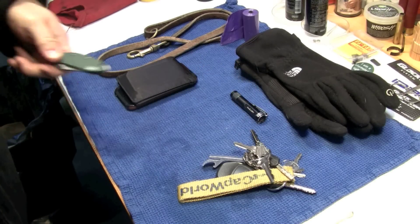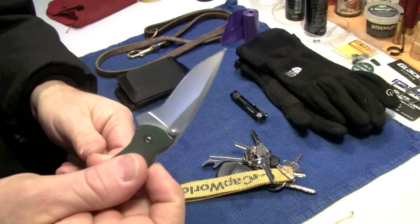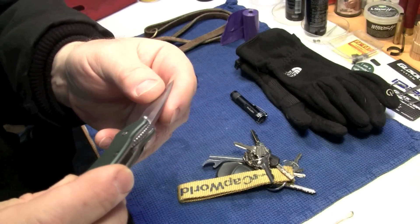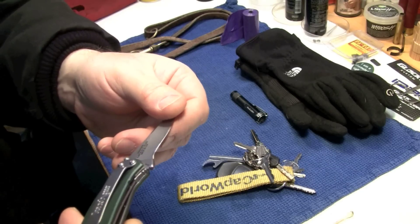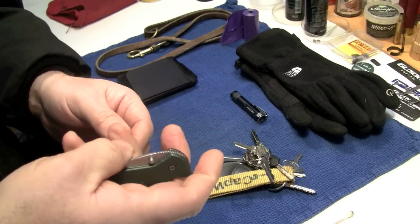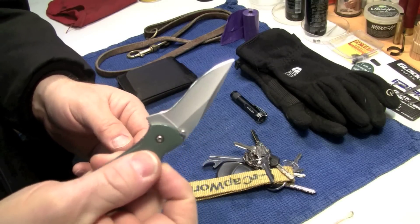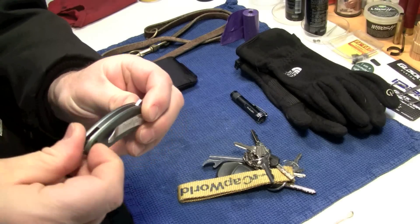For a knife today, I'm carrying one of my all-time favorites — not particularly tactical, but it'll get the job done. It's a Kershaw Scallion, but it's a Ken Onion design. It's got a rapid deploy mechanism. If you don't like that, it's actually got a little safety lock on it too.